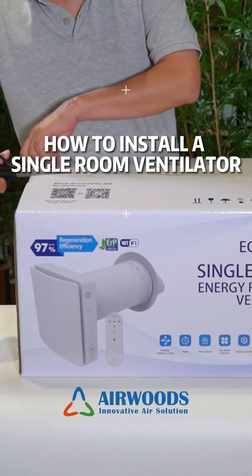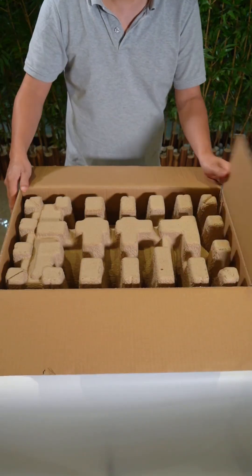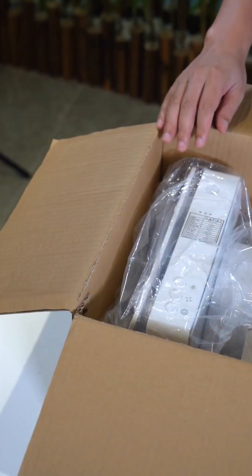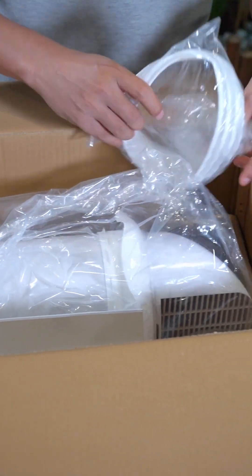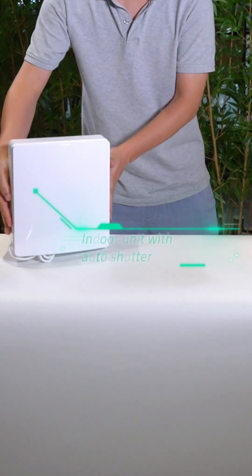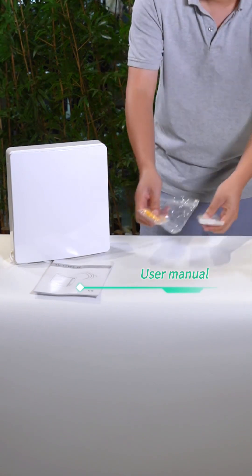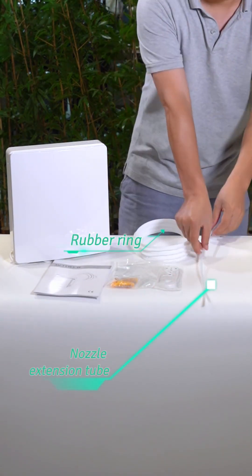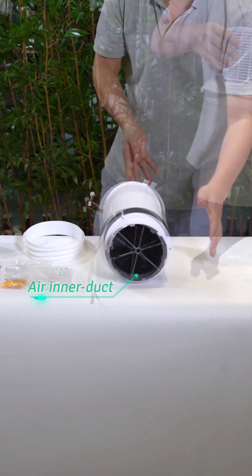Let's open the package of the single room energy recovery ventilator and check what's inside. You can find the user manual, ventilator machine, and some accessories. Components include: indoor unit with auto shutter, user manual, remote controller, and installation accessories — rubber ring, nozzle, extension tube, air interduct, and external ventilation hood.